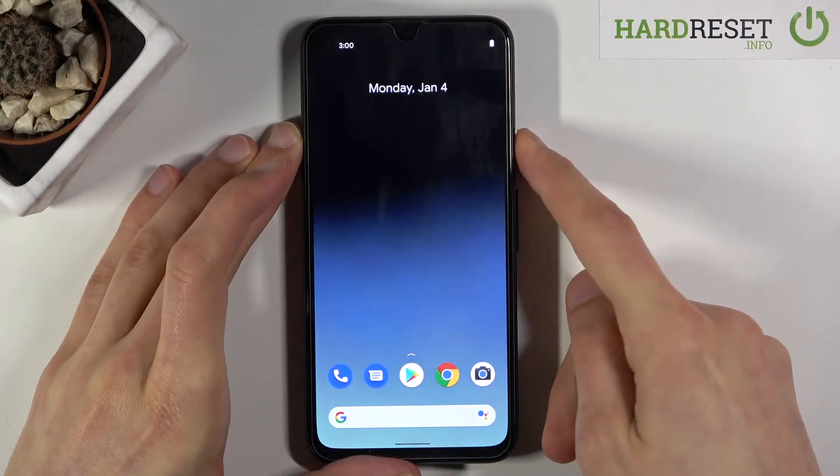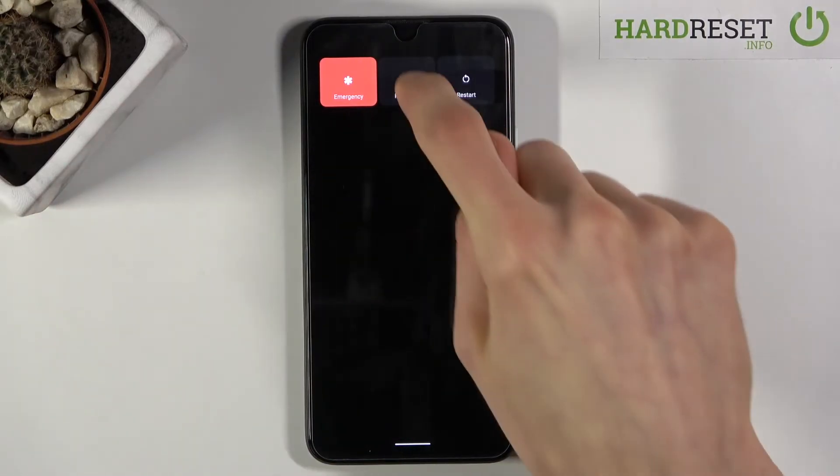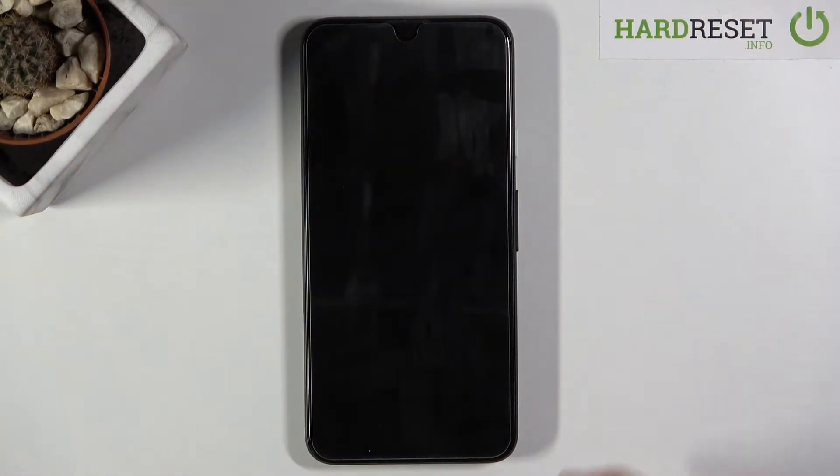To get started you want to hold the power key and from there select power off. And once the device shuts off you want to hold the power key and volume down.